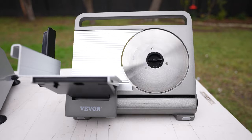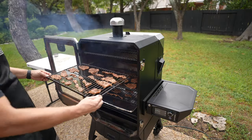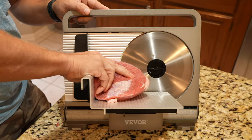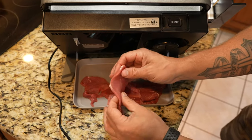To my left here is the Vivor 7.5-inch meat slicer. A little while back, I did a spicy jerky video, and this was the meat slicer that I got to use. And this handled and did the job very, very well.